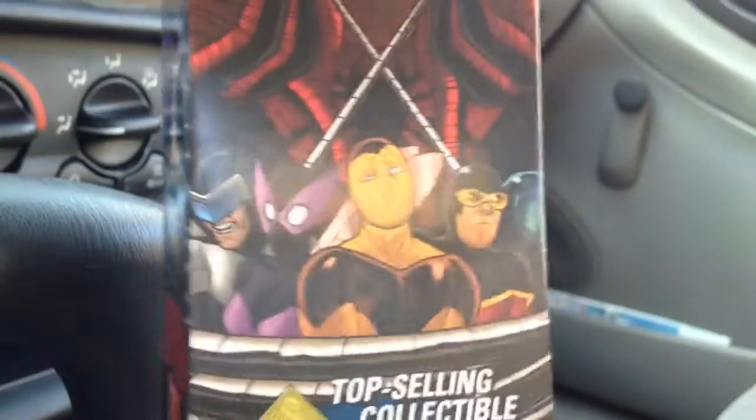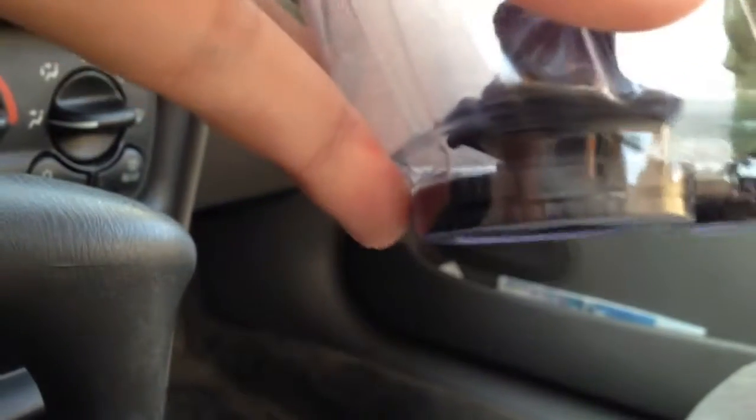I also got a booster of the most recent Superior Foes, the Spider-Man set. I don't think I've pulled anything other than sketches. Hopefully that'll be something interesting. Don't do a sketch. No, it's another sketch.